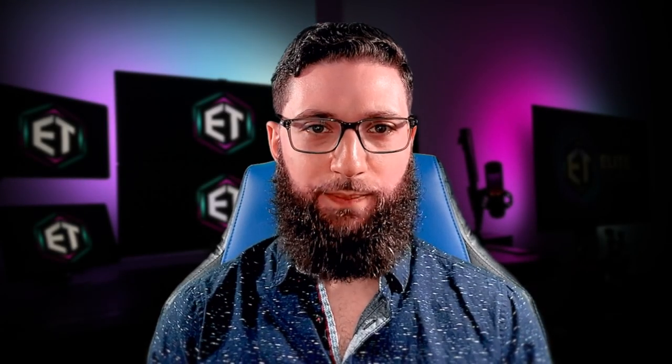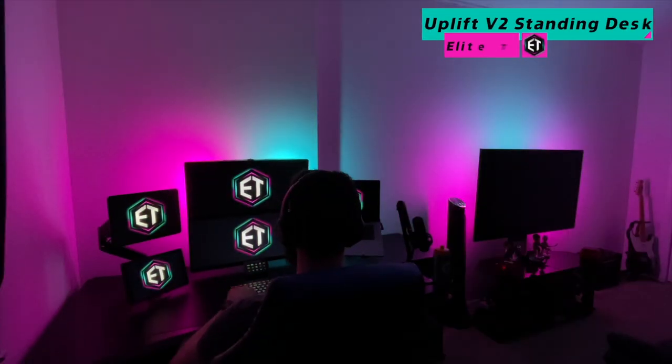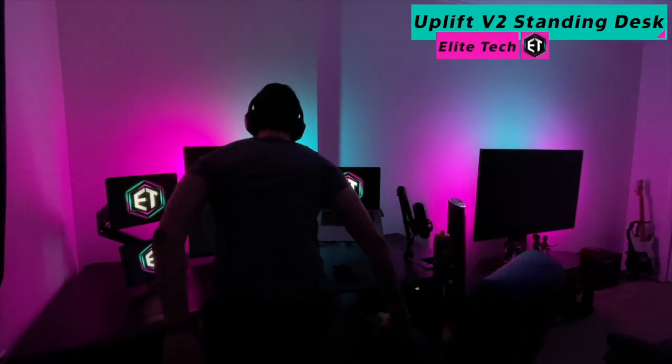What's up beautiful and amazing people — I am pleased to welcome you to my state-of-the-art YouTube creator studio for the first time ever. Let me show you around.